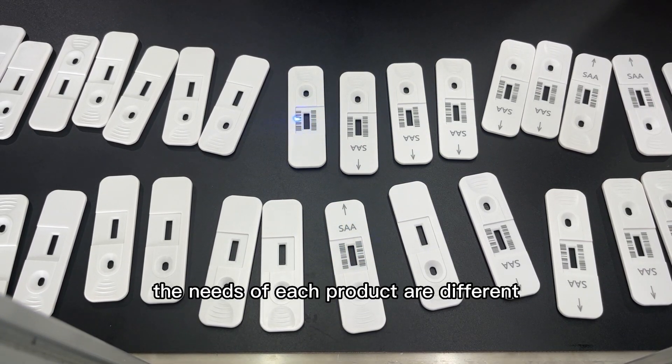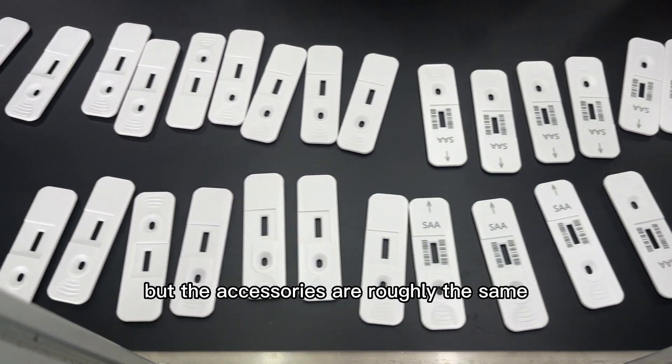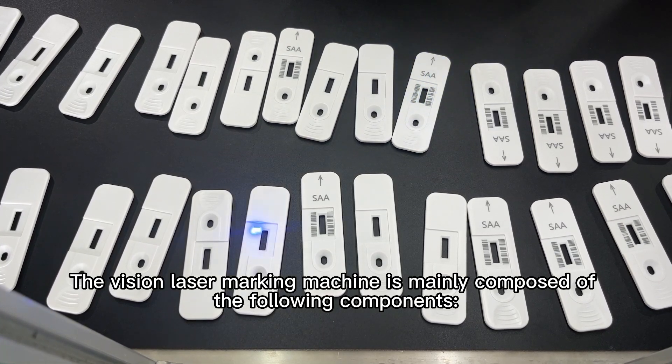The needs of each product are different, so the solutions are also different, but the accessories are roughly the same. The Vision laser marking machine is mainly composed of the following components.